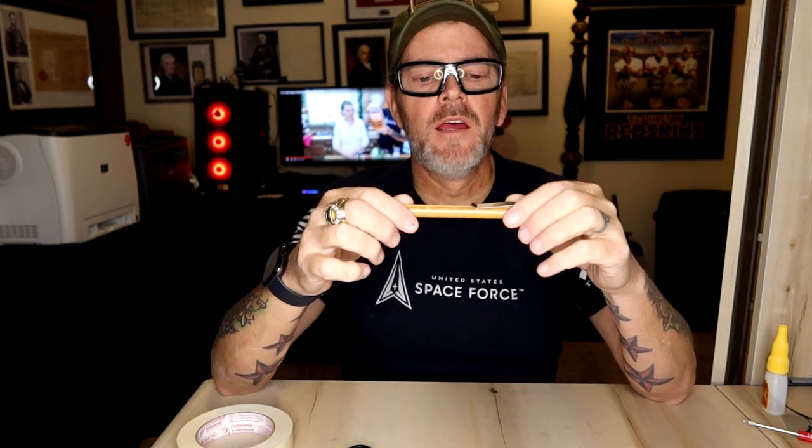Hi guys and good crafternoon. My name is Glenn with Mr. Crafty Man and our project for today — we're going to be doing some pens and we're going to be putting these in the Glowforge and we will engrave them.